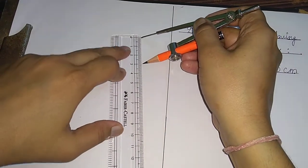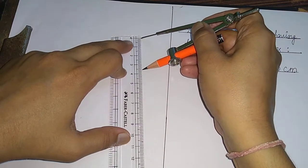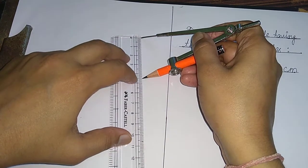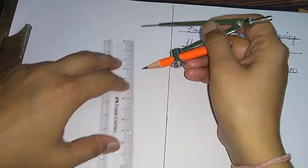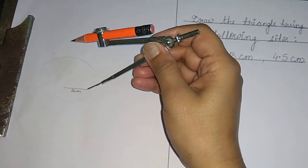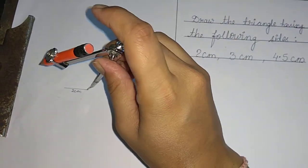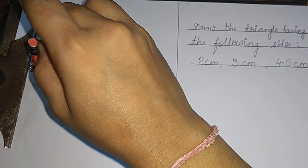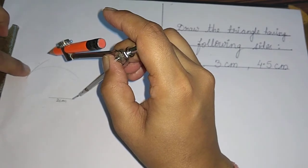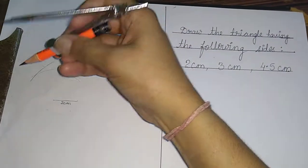Now one more side is left — that is four point five centimeters. Open your compass to four point five centimeters: point zero to four point five — one, two, three, four, four point five. Keep the compass on the other endpoint without disturbing it, and cut the arc that we made earlier. You can see that both arcs are intersecting at this point.